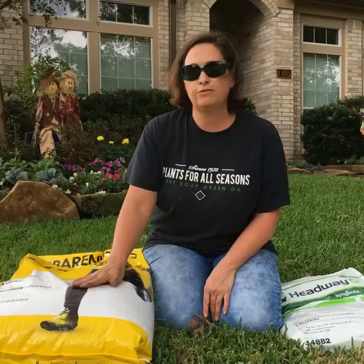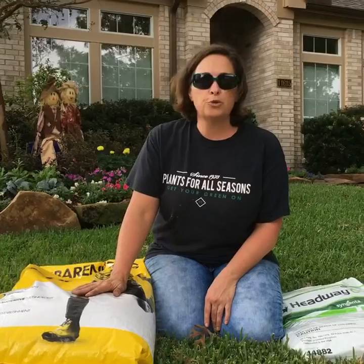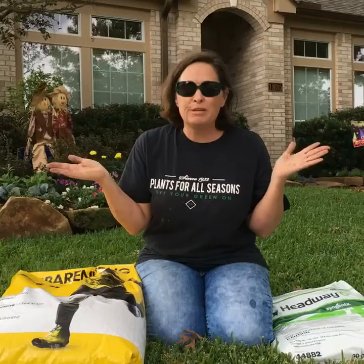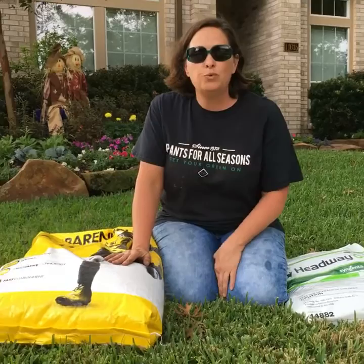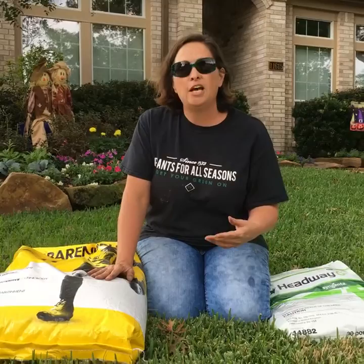We sell it at the nursery. If we are out, I will special order it for you and have it in by Wednesday. We're about to get rained on here, and you know what that means — perfect brown patch growing time. So we better get back to the nursery so we can assist you with all your issues. We're going to be live next week — I'm going to talk about your fall planting, what it's time to plant, and incorporating bulbs into your fall planting to have blooms in the spring. Thanks, guys — come back and see me. Bye.